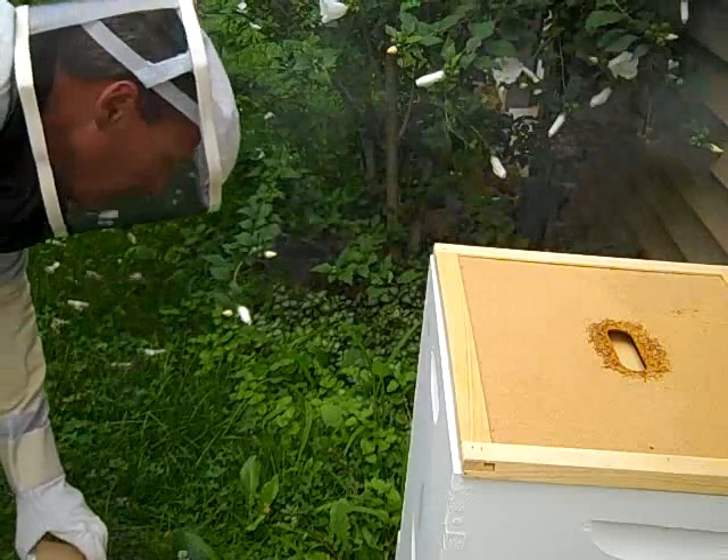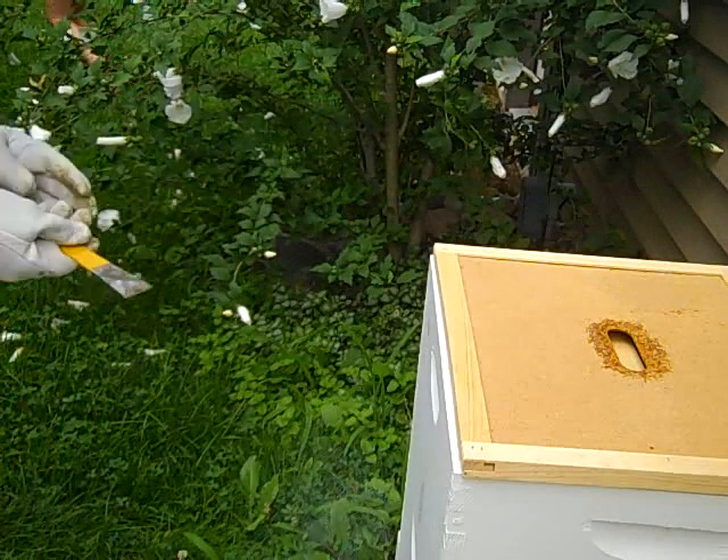There's more like 50,000 bees in there now and there used to only be about 10,000.